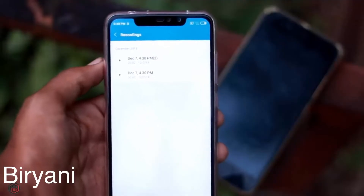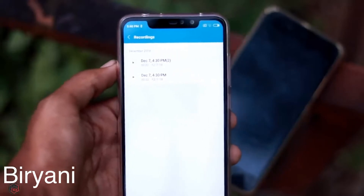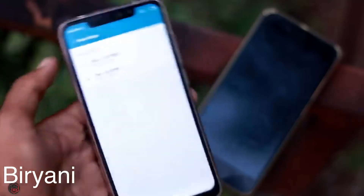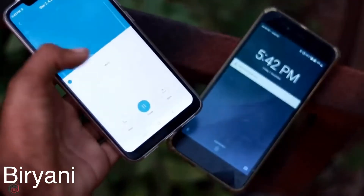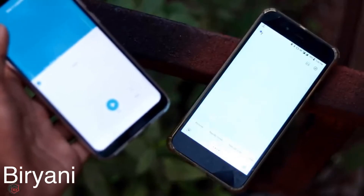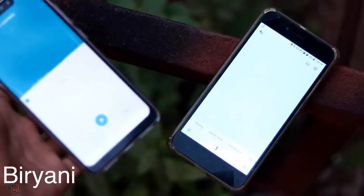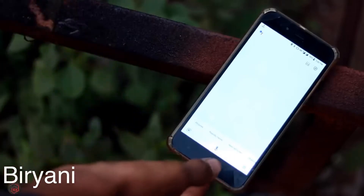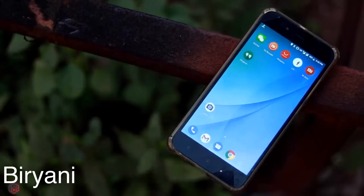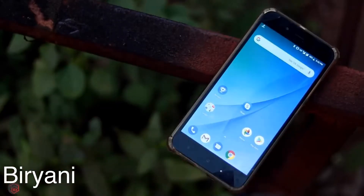If you record 'OK Google' on one phone and play it back on another smartphone, it can unlock the device without a fingerprint. If you are using this feature, you are not being secure. That is the risk I am warning about.